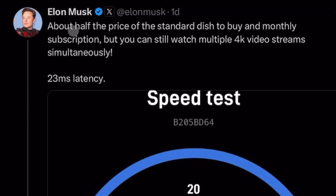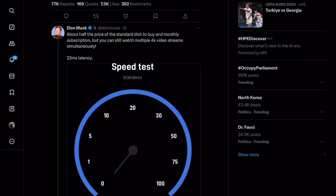Elon's official tweet says about half the price of the standard dish to buy and monthly subscription. So as mentioned, the price should be $250 to initially buy, and this would seem to indicate that the monthly subscription is also half — so $60.